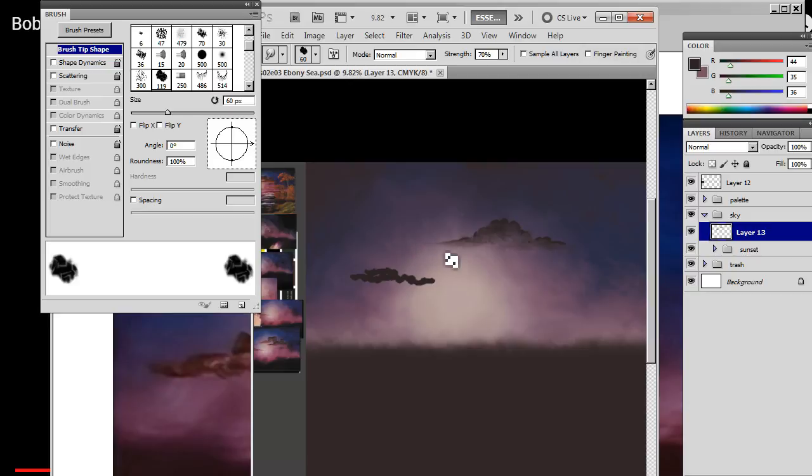Looks pretty good — actually it does look pretty good. I'm pretty pleased with that. I don't want to work it too much. Let's do little circles, little X's.